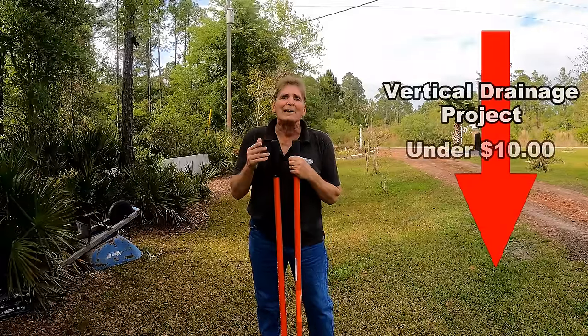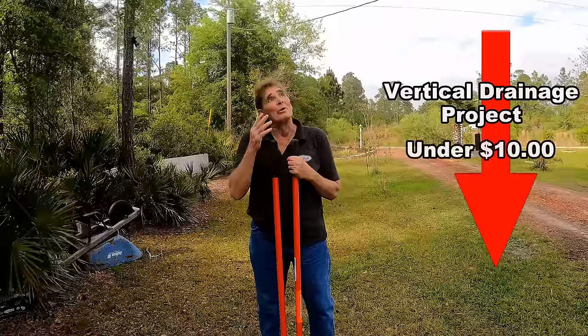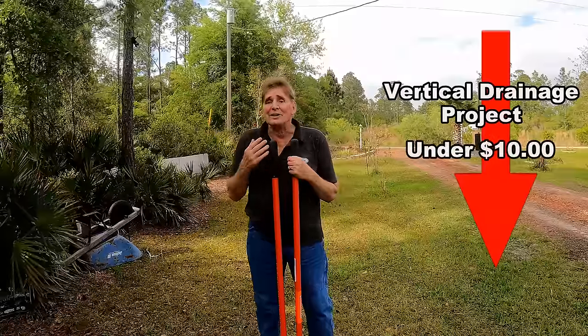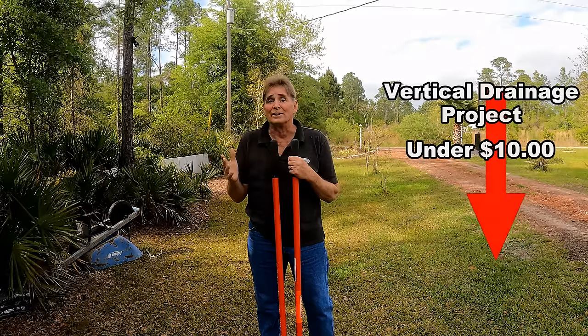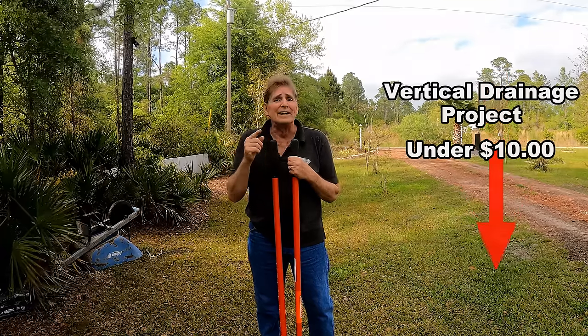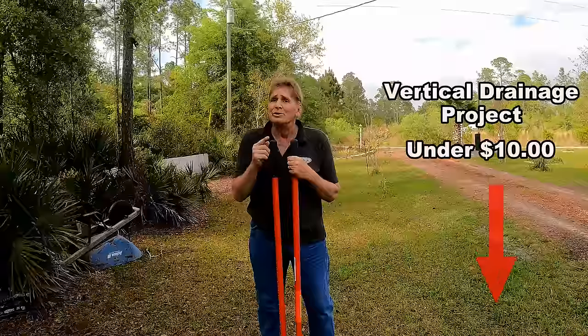It's going to rain and I'm sorry I'm so dirty — we did an install — but I think we have enough time. This shouldn't take more than 20 minutes and you can do this too. This is an easy DIY, but does it work?